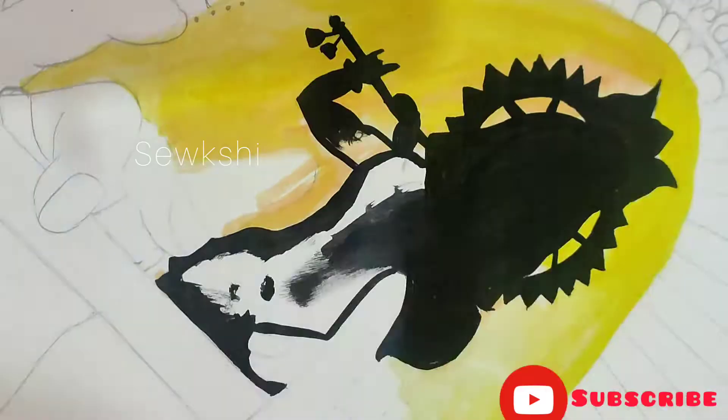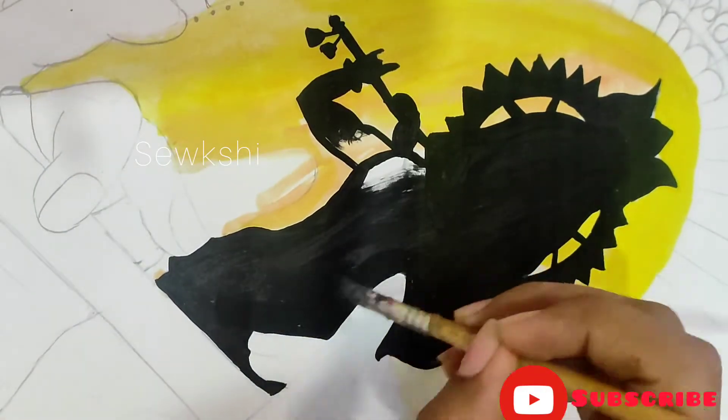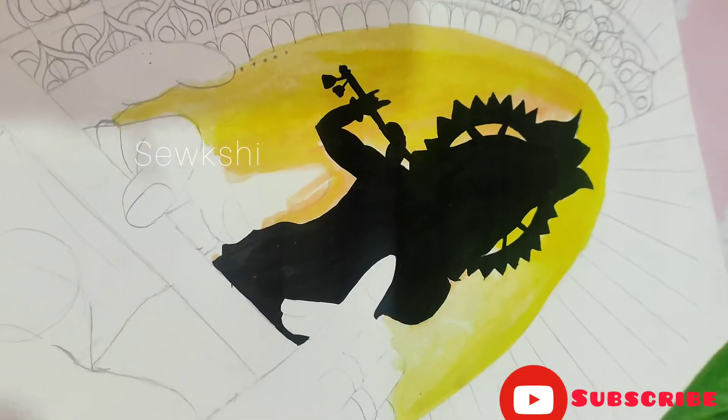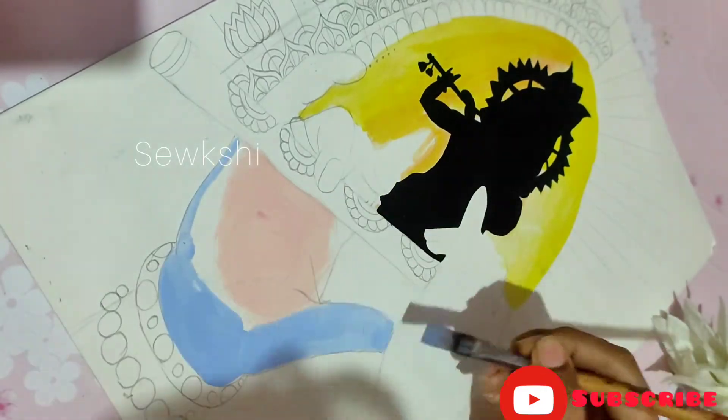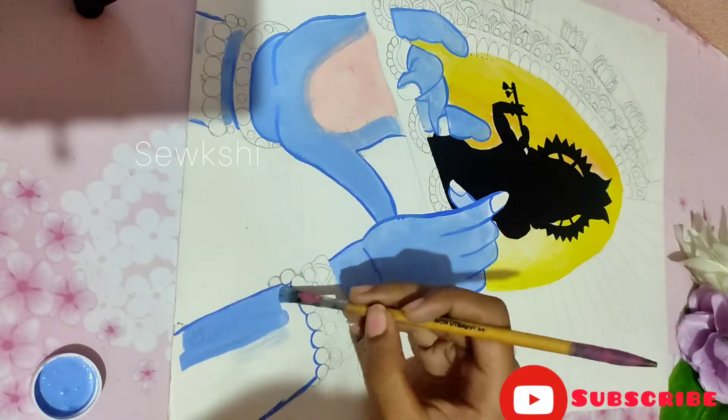We are going to complete this painting in three steps. First, this is the shadow part of Krishna's, the other part of Krishna's, and the Mandala's part.